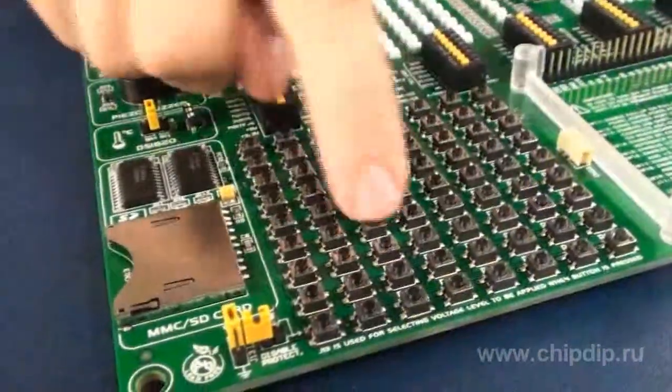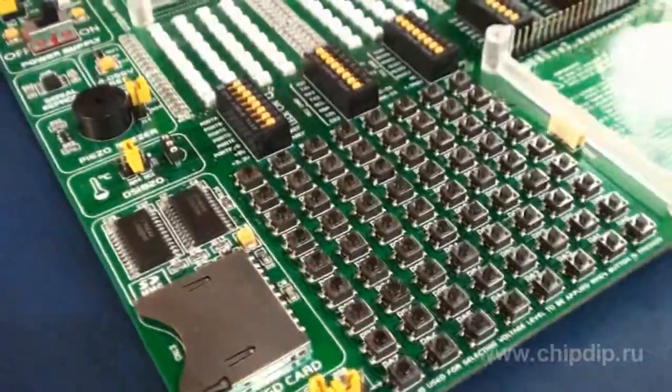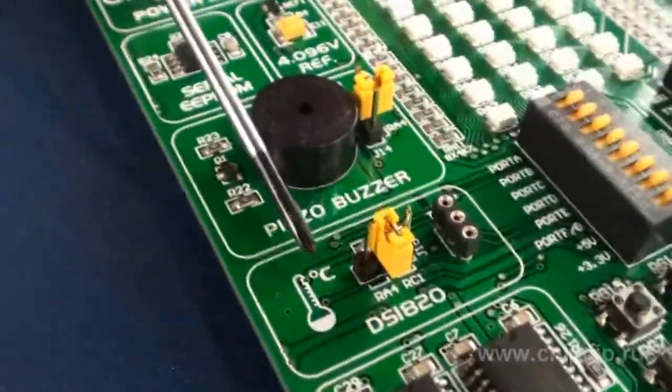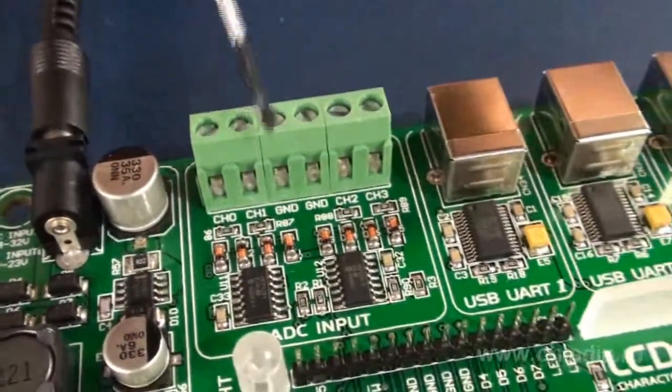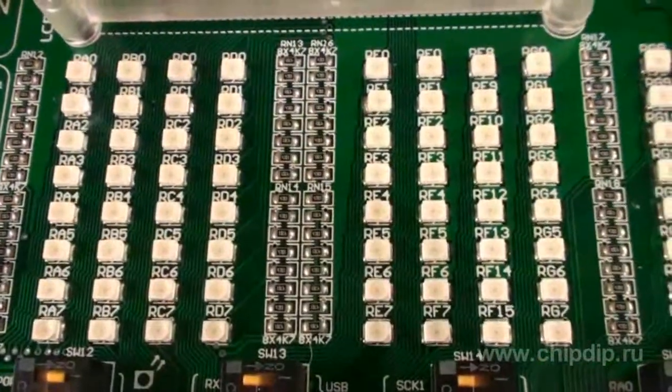The input devices are represented by buttons connected to all the chipboard lines, the MMC-SD data storage, DS18S20 temperature sensor, and a 12-digit 4-channel ADC MPC3204.